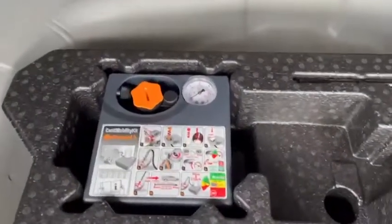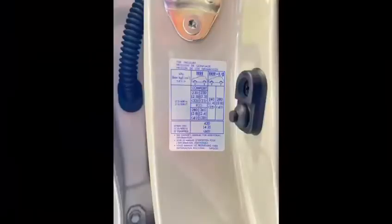You can normally find the recommended tyre pressure in your boot or on the inside of the driver's door card. As listed below, you can see the recommended tyre pressure for front and rear tyres.